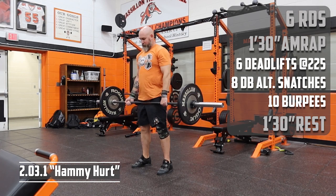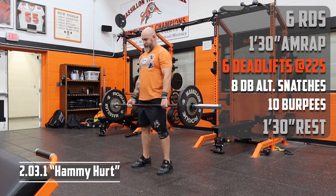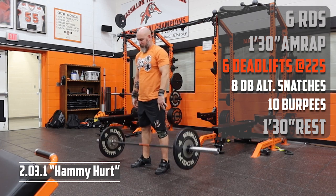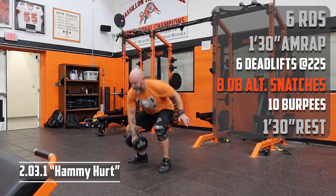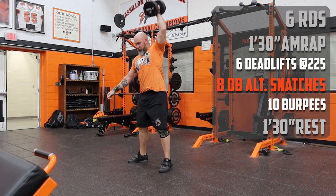Workout 2.0, 3.1 — 'Hammy Hurt.' Six rounds, minute 30 AMRAP. We start with six deadlifts; the weight here is 225. Lighten up if you need to — feel free to drop those deadlifts too. Next up we've got eight alternating dumbbell snatches.